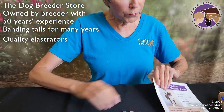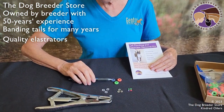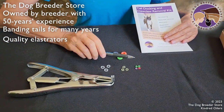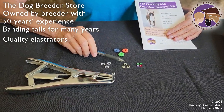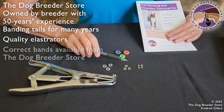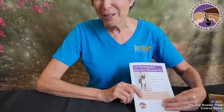I hope this answers the questions about band size and type. Please don't ever use the large quarter inch bands on puppies — only use the 1/8 inch band or the 3/16 inch band. If you get them from the Dog Breeder Store they are the correct size and type and you'll get great instructions. Make sure to subscribe to our YouTube channel at the Dog Breeder channel and to our mailing list for articles at thedogbreederstore.com. Thank you for watching.